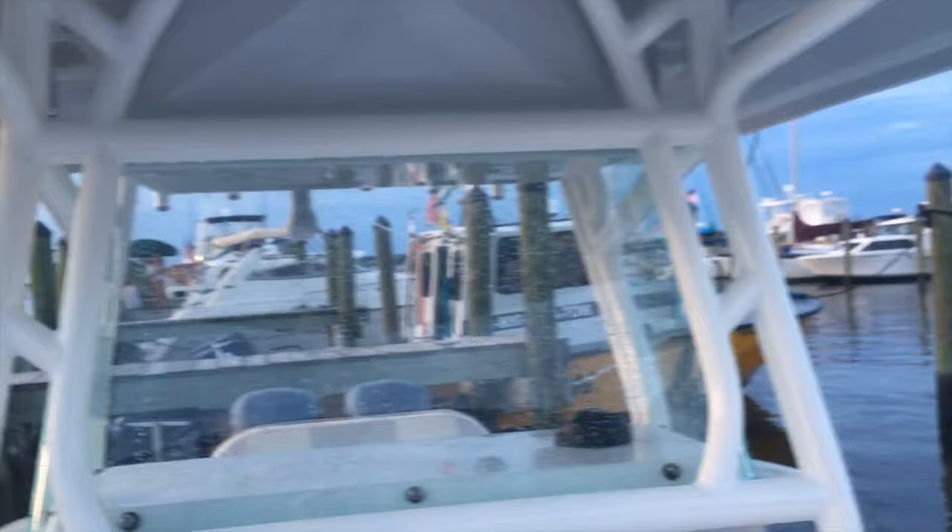The other side of the T-top hasn't had that powder coat issue yet. If I were to fix it, I'd take it back to Cape Horn but haven't done that yet. Looking underneath the T-top, everything is really nice — I'm not seeing much peeling down below. The boat has a hard top, which is an option on the Cape Horn. I personally prefer the hard top over a canvas top that I've had on other boats.